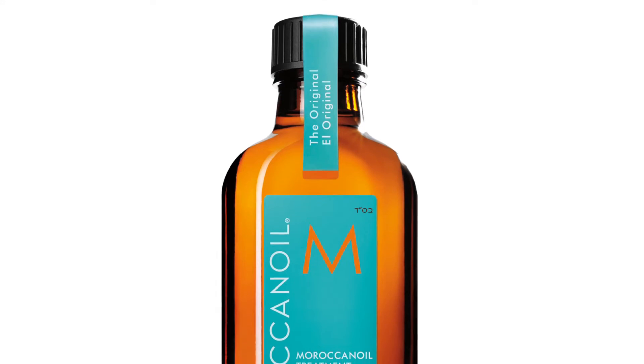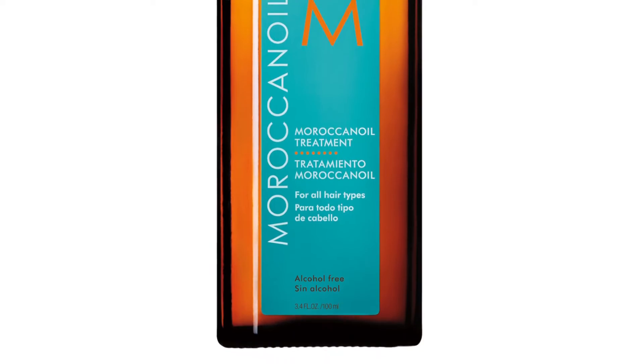Then I use about two drops of Moroccan oil and I put this on the ends of my hair, but I also work it through the scalp. It smells amazing and it really nourishes my hair and keeps it really soft and glossy. So yeah, that is what I do when I come out of the shower.